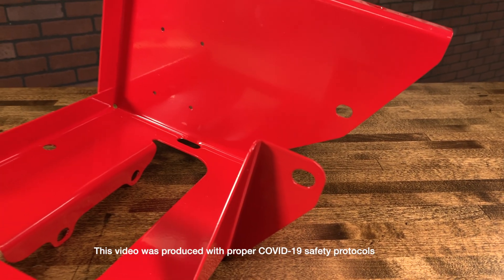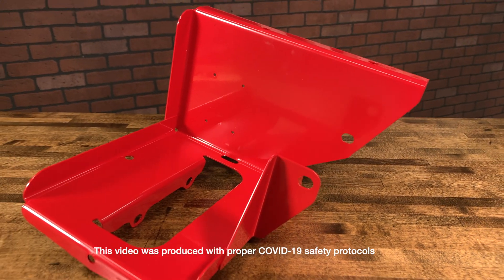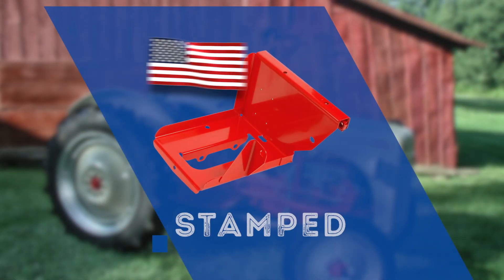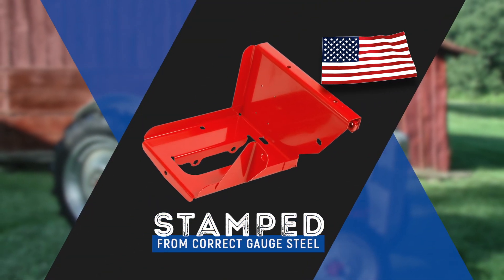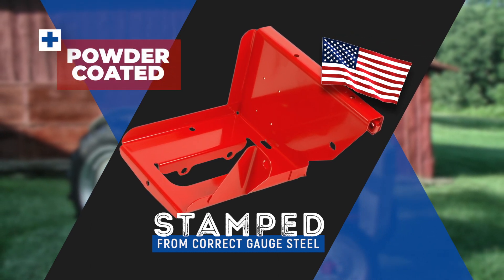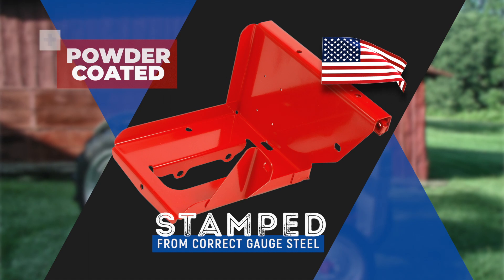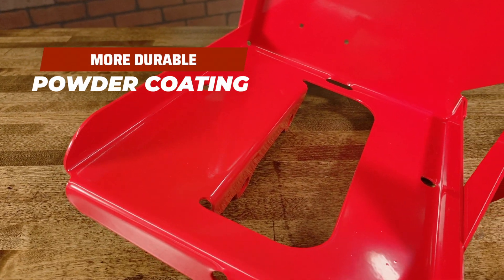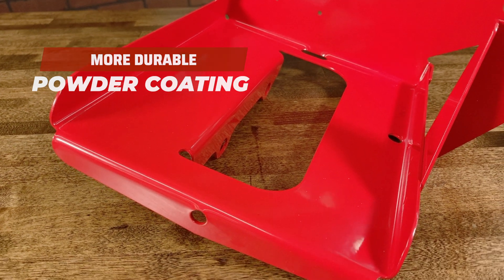Dennis Carpenter has reproduced the battery tray for these classic tractors and you can now replace your damaged original. Made in the USA, they are stamped using the factory correct gauge steel. Then after being assembled and welded, they are given a high quality red powder coat finish. The powder coating is more durable and will protect the tray from corrosion better than the original factory paint.